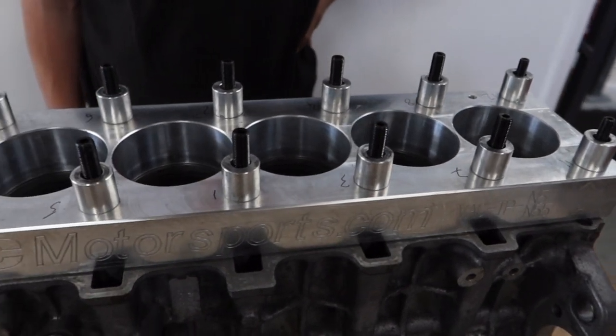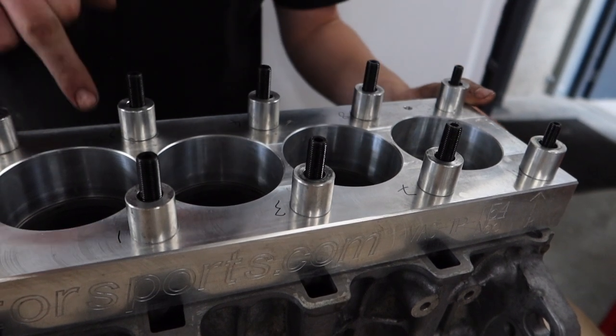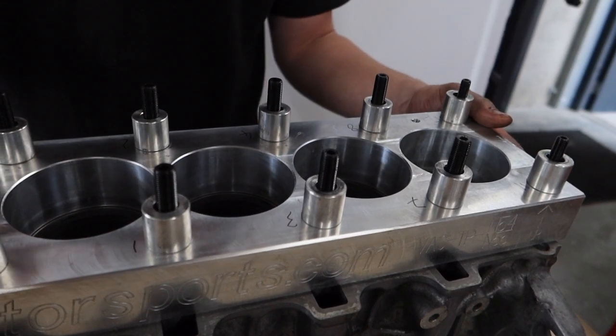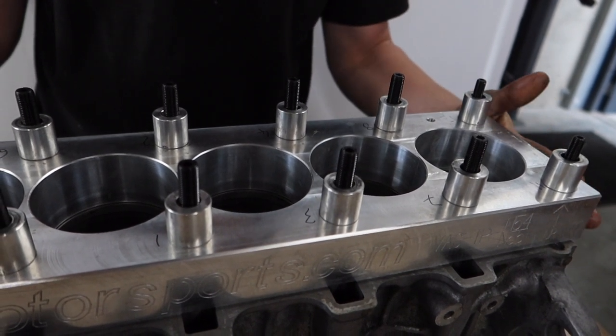As with any torque plate, it's pretty important that you torque it down to the factory specs and in the recommended torque sequence. That's what all these numbers are here — to speed up the process I've written on the torque plate the order I'm going to tighten down in: one, two, three, four, five, six and so on. Let's go ahead and get that ARP assembly lube on the nuts and the washers and start torquing this down.